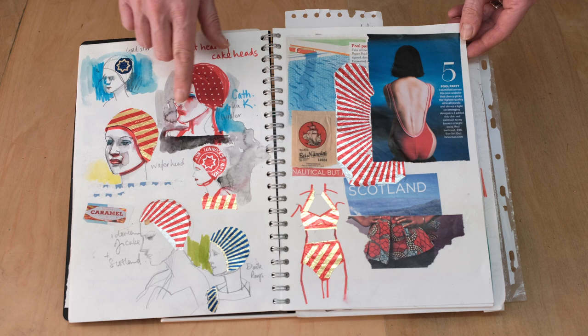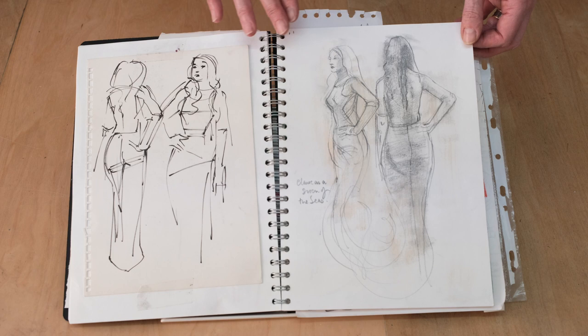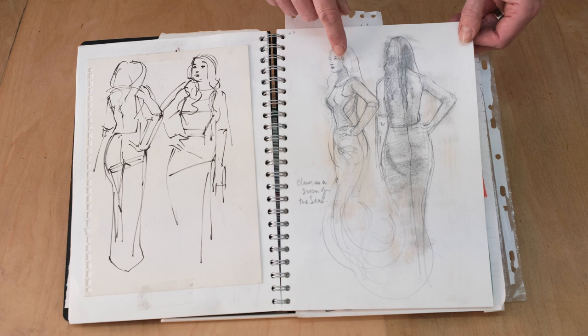And more graphic elements based on the good old Tunnock's tea cakes which are very popular in Scotland. This page was from a drawing in life at a sort of club that I go to called Drawing Life Glasgow.